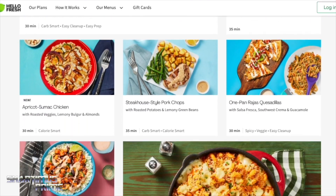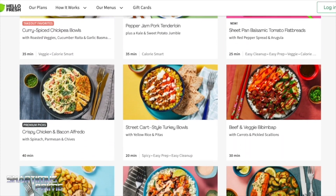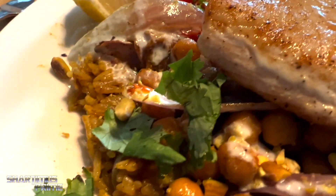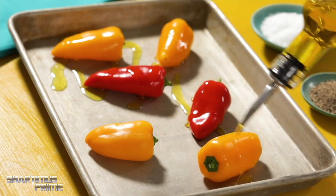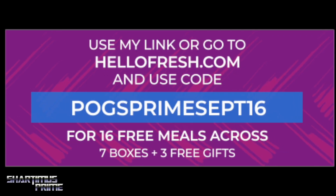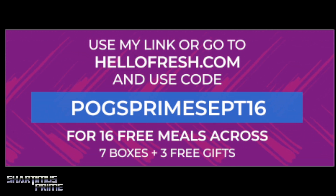I feel incredibly lucky to have all these action figures, but I also feel very lucky to have HelloFresh as a sponsor. HelloFresh is a food delivery service where you can pick out pre-prepped meals — all the ingredients come in a box and you make it yourself at home. I'm past 40 now, gotta eat a little better, and HelloFresh helps with that. We've been using HelloFresh before this sponsorship deal, as have my parents and my brother, and we've all loved it. It's very affordable — go to hellofresh.com and use code pogsprimesept16 for 16 free meals across seven boxes plus three free gifts. Link in the description.